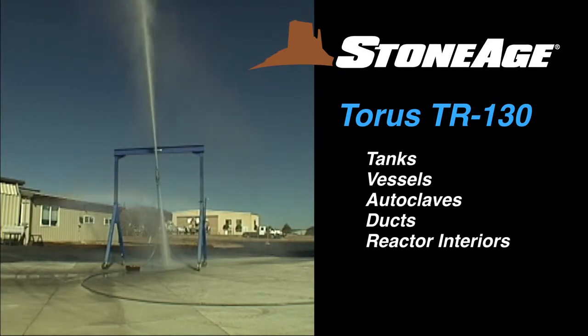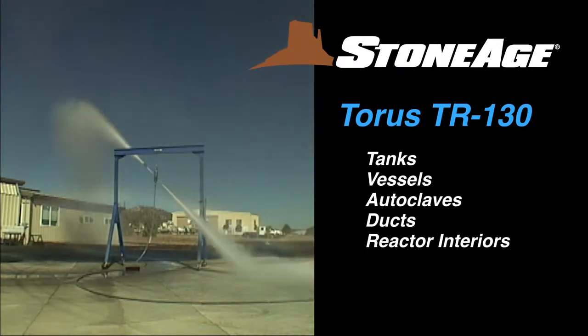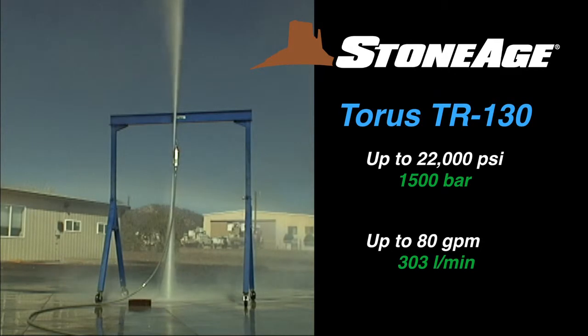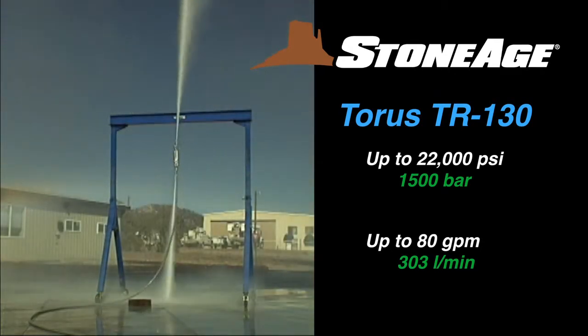The TR-130 is highly effective for cleaning tanks, vessels, autoclaves, ducts, and reactor interiors. This Taurus model is pressurized up to 22,000 psi and features a high flow rate up to 80 gallons per minute.